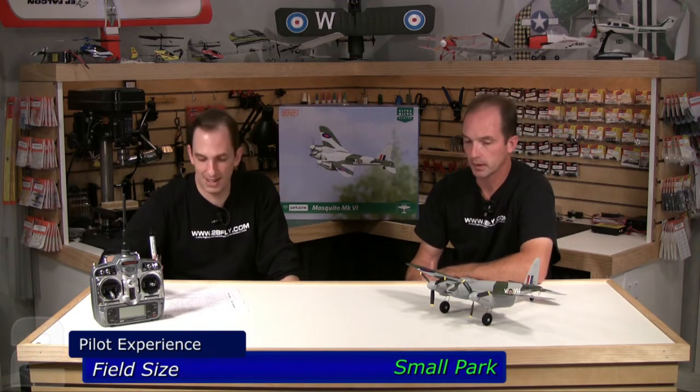Field size — we said a small park. You're going to want some room because in order to get this thing to turn in a tight maneuver you're going to put yourself into a stall a lot. You need a little more room for nice flat rudder turns. If you're not used to this style of plane, you're best going to a very large parking lot after hours or a small park.